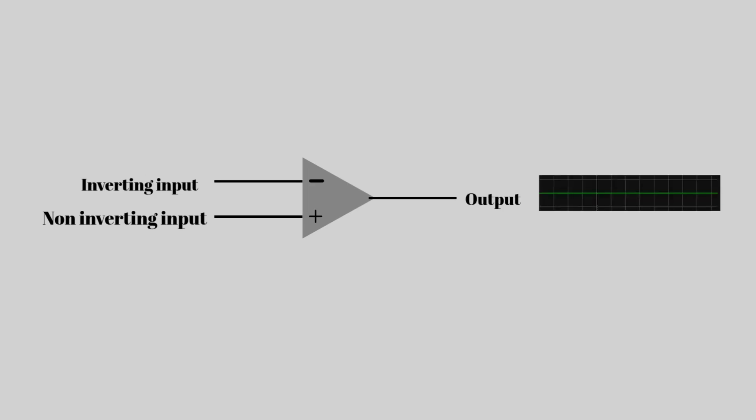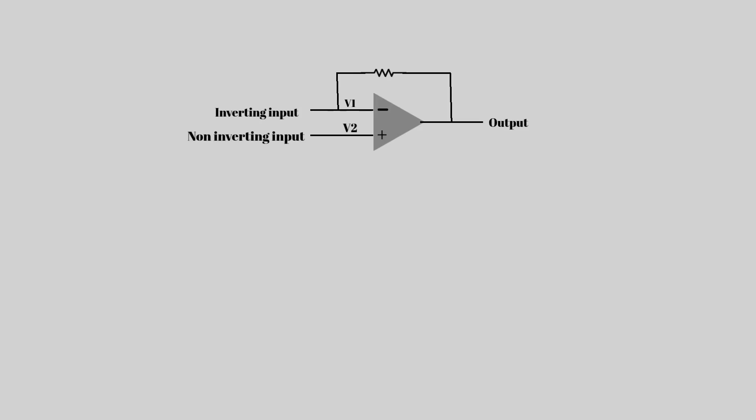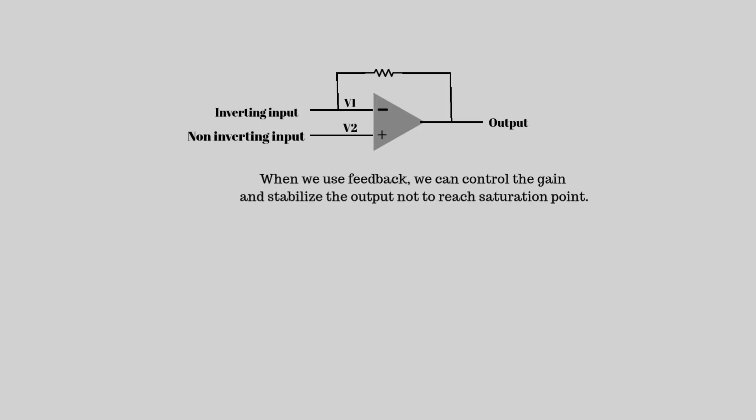If the plus input is higher, the output goes positive. If the minus input is higher, the output goes negative. But in practical circuits, we use feedback — that means part of the output is sent back to control the op-amp's behavior — and that's how we get a stable amplifier.